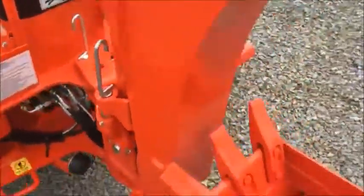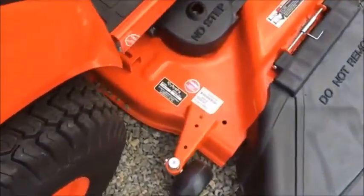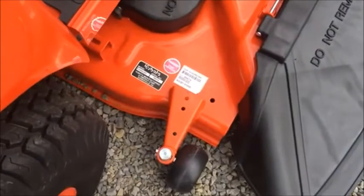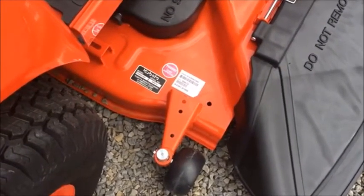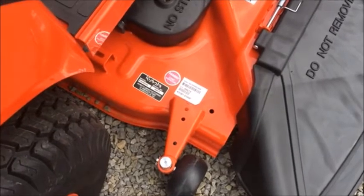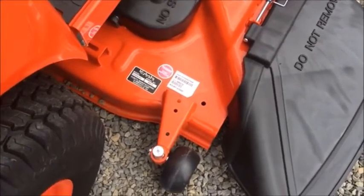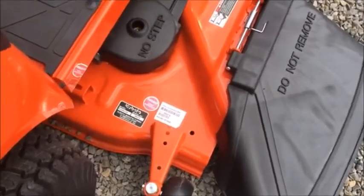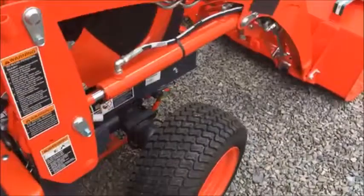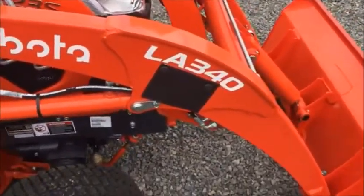That's a good way to look at it and tell what you have. This tractor also happens to have a mower deck on it. When you're looking at the mower deck, you're going to see a series of numbers — RCK 60. The 60 means this is a 60-inch deck. So this gives you an idea of any tractor you're going to look at: basically what it's going to lift, what it's going to do behind it, and what those model numbers mean.